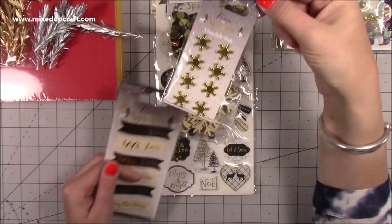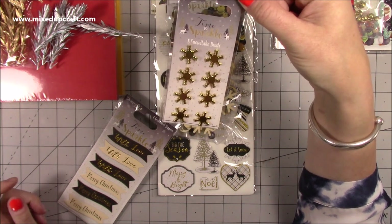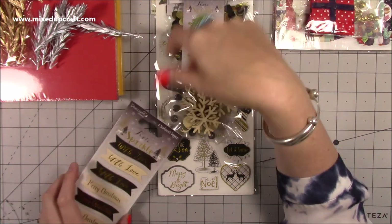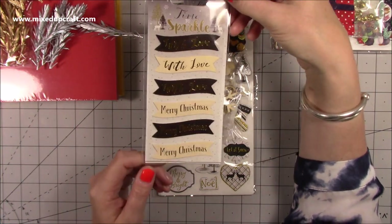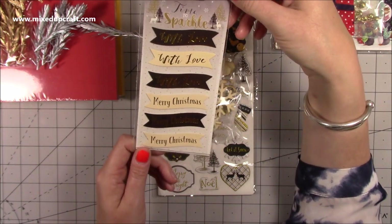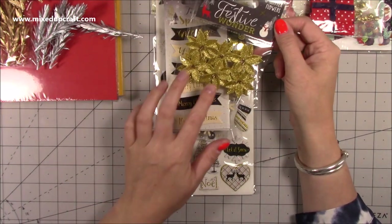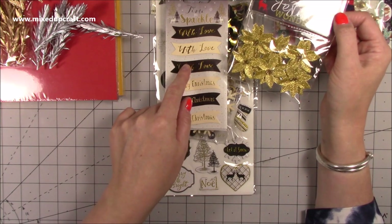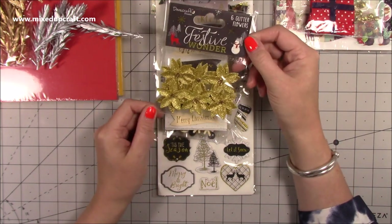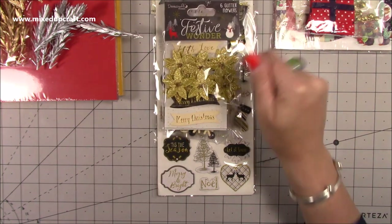Also part of the same collection, these are brads — which is even better than the beads I thought they were. You get eight of them. These are your sentiment toppers — really nice font and colours, lovely gold foiling. She got 'Merry Christmas' and 'With Love.' Then this is a different collection — Festive Wonder — but because these are gold they go perfectly with the Time to Sparkle. These are six glitter flowers, really well made and beautifully done.